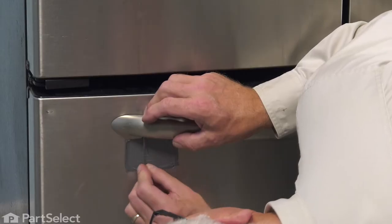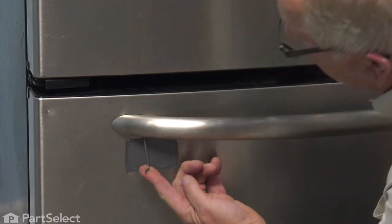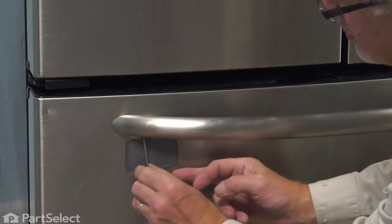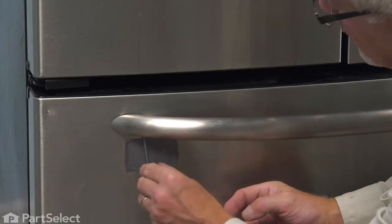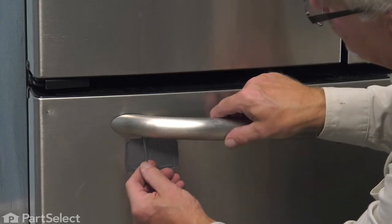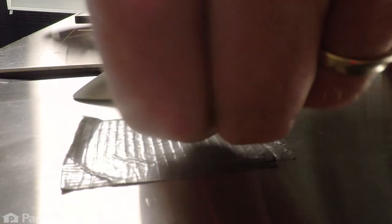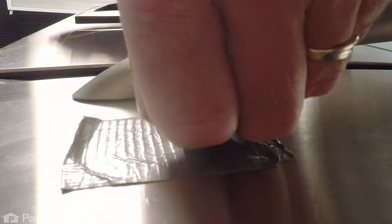Make sure it's fitted all the way into that set screw and turn it counterclockwise to loosen it. Once you have it loosened, you should be able to put the long end in, making sure we have tape in the area so we don't scratch the front panel. Then loosen it until the handle will pull away from the stud — turn that set screw out far enough that we can lift the handle off of that mounting stud.